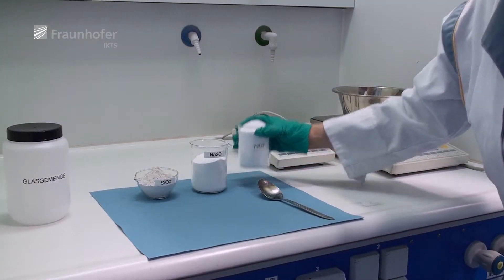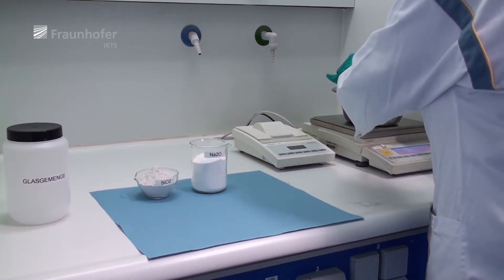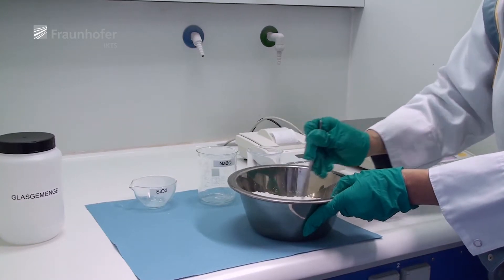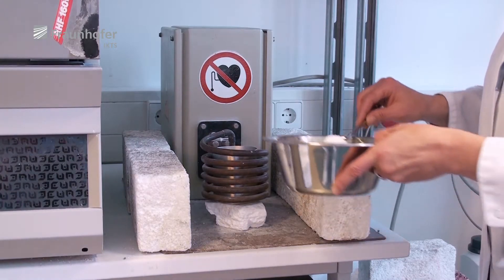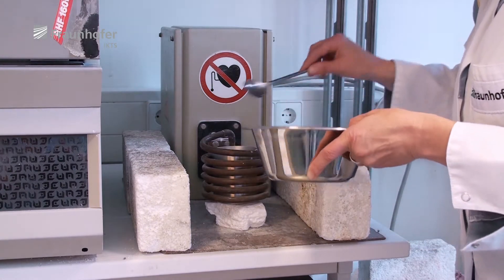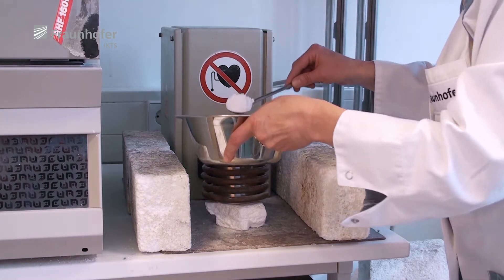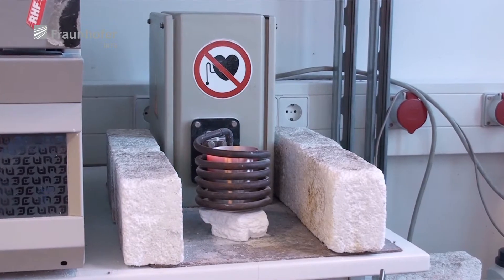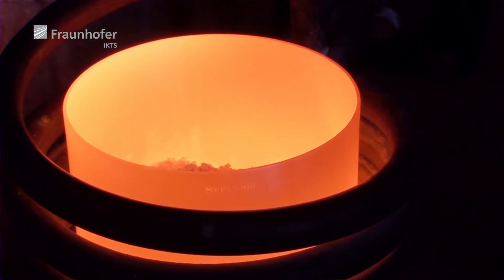The glass melting process begins with the mixing of all necessary raw materials. The oxides, carbonates, or hydroxides are weighed in the right proportions and then immediately mixed. In the second step, the mixture of raw materials is pre-melted in a platinum crucible and heated by an inductive coil. This is necessary to compact all raw materials in order to get a sufficient amount of melt in the platinum crucible.